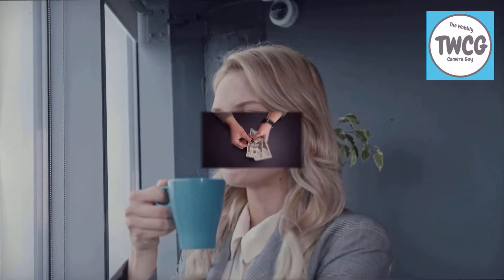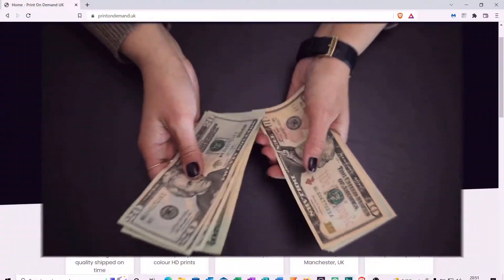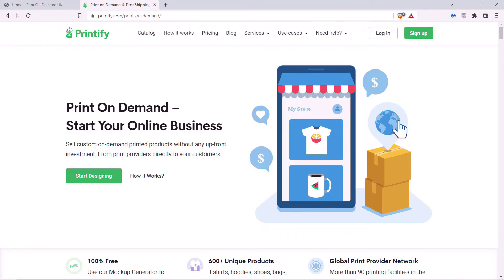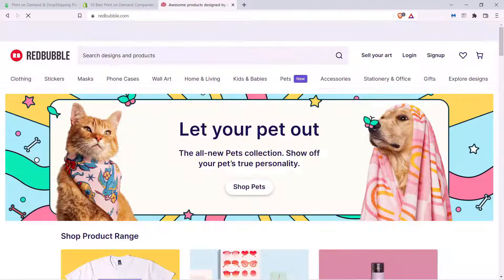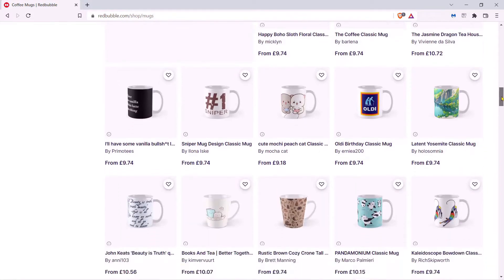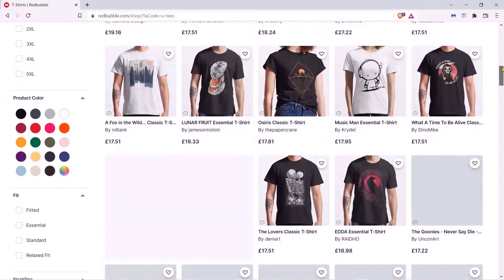Hi everyone and welcome. During these difficult times, the idea of making a little bit of extra money is very appealing, and one way to do this is to utilise the services of print on demand. Print on demand websites are basically sites whereby you can upload designs and artwork, which they display on different merchandise products such as mugs and t-shirts. If people like the look of them, they purchase them and you get a small share of the profits.